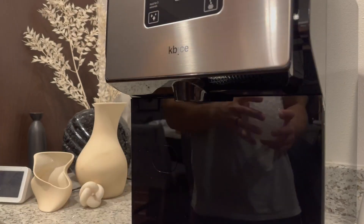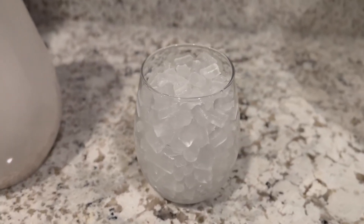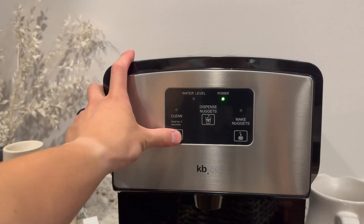The compact countertop size of the KB Ice Nugget Ice Maker makes it perfect to fit any kitchen space or office. The built-in self cleaning function ensures that your unit remains clean and runs efficiently.